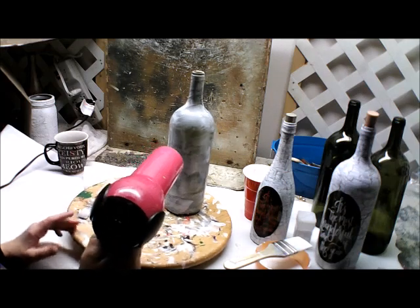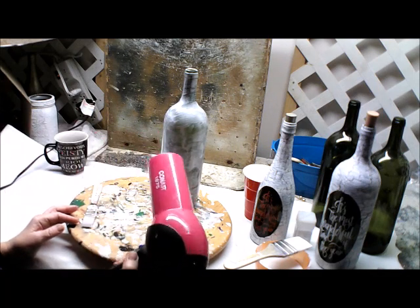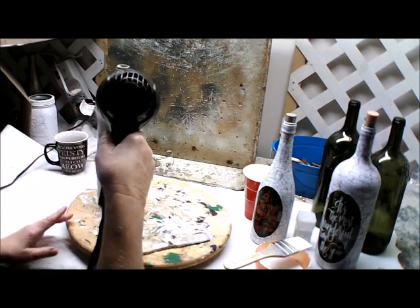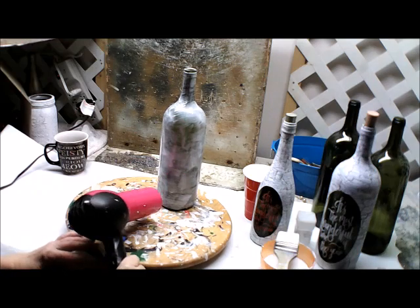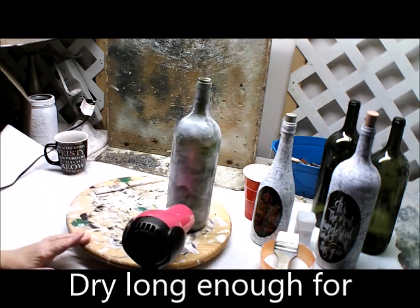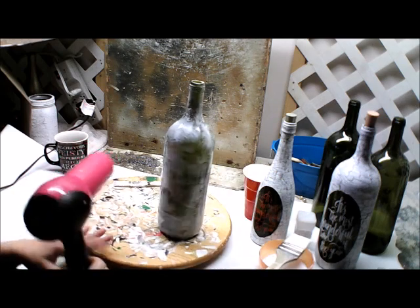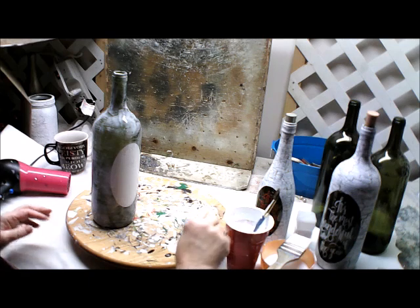So just like I showed in the other crackle video, the next thing you do is you hit it with a hair dryer. When you're looking at this, you're going to see that it looks a little bit glossy. You want to keep the hair dryer on it long enough to where it looks like it's barely starting to dry — that does not take very long. What you want is the look of something more matte than shiny with the glue. That is about the length of time I do that. Then I take my paint.